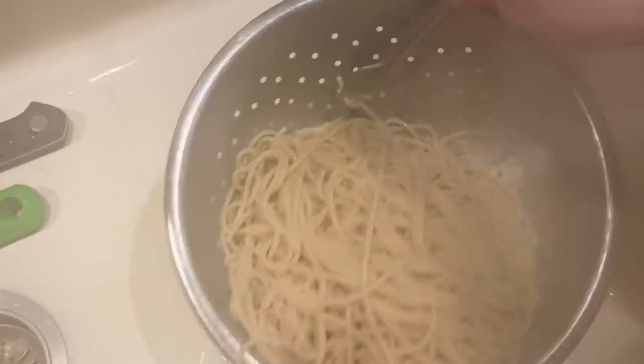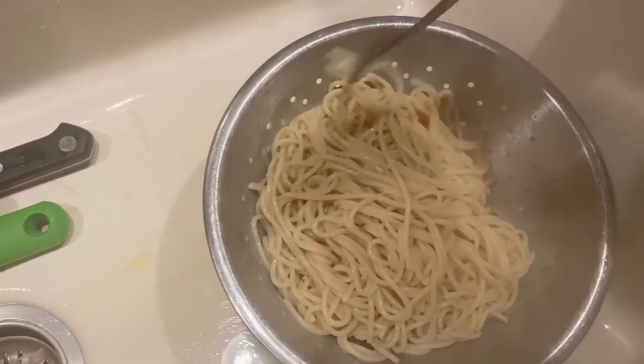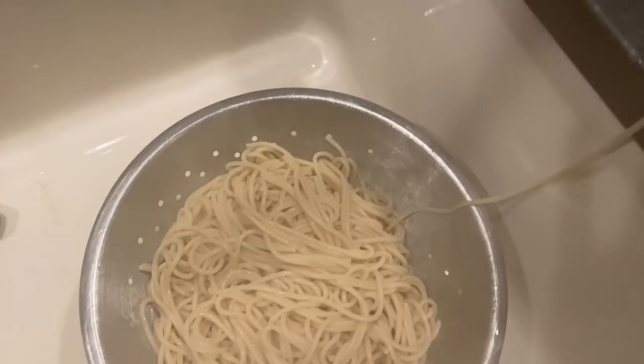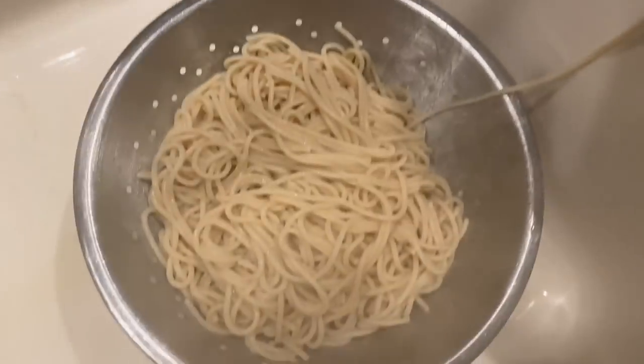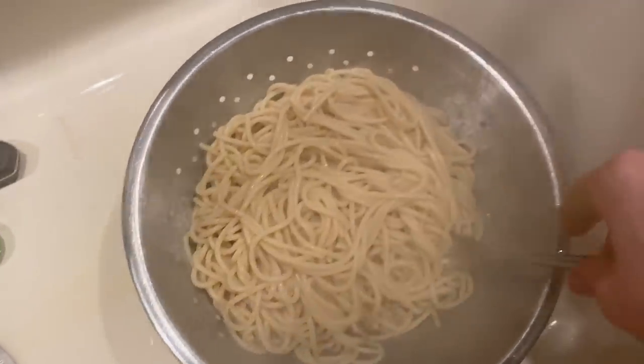I'm gonna move the butter around a little bit and be really delicate. I'm also gonna sprinkle it with salt. And then this is ready to plate and then I'll put the sauce on top of it.